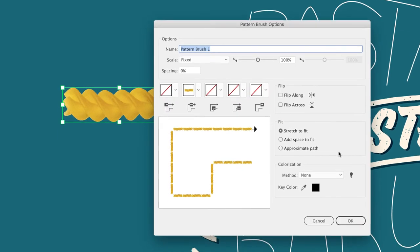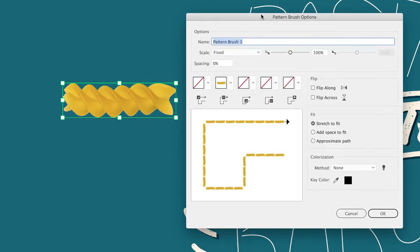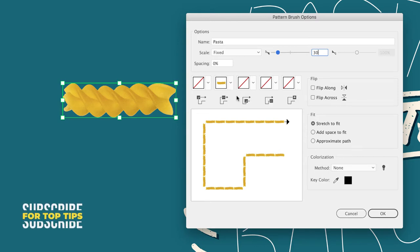Then click the plus, choose Pattern Brush, and click OK. With the dialog open I'll call this brush 'pasta'. I'm going to reduce the size to 30% of its original because it's pretty big compared to my artwork — we can always change this afterwards. With a pattern brush you can create elements for the corners, straight sections, internal corners, ends, and starts of the path. For now I've only got a straight section defined, which is enough. I'll choose to stretch it to fit the path and click OK.